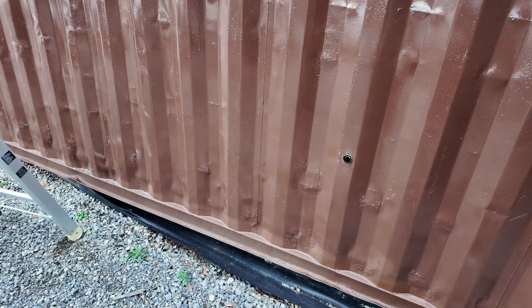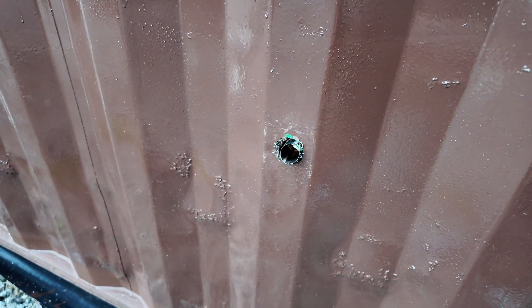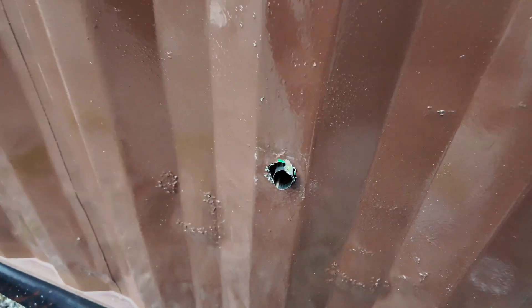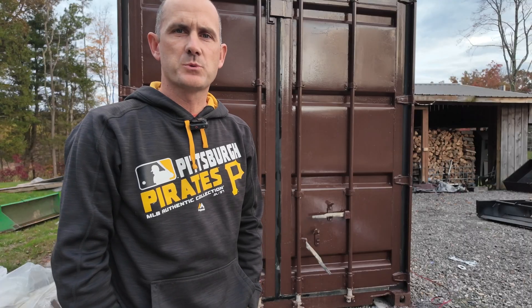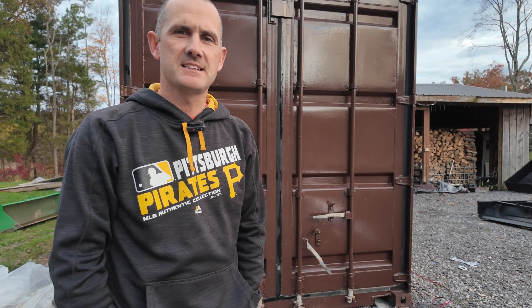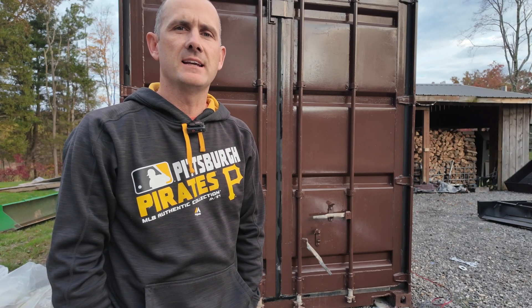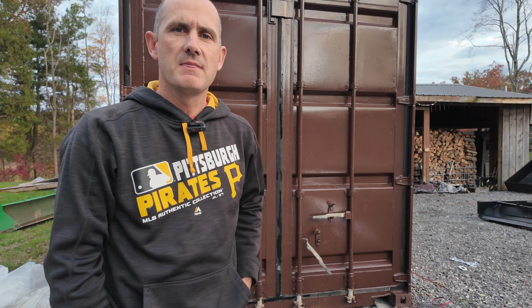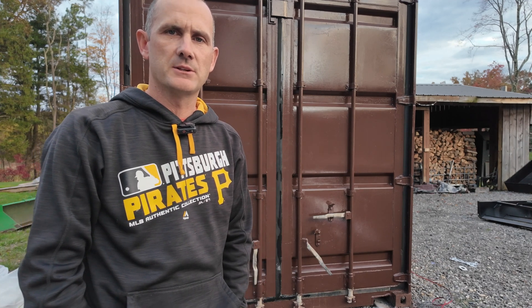My diesel heater's been going for about two hours. This is the exhaust for it — it kind of sounds like a dryer. If you put your hand up to it, it's very very hot. After two hours we are at 89.6 degrees. So that's where this video will end. I'm going to run some tests to see how long this diesel heater will last on a full tank of fuel and how high I can get my temperature — I'm shooting for around 120 degrees. That's all I have for you today guys. If you haven't done so, hit that subscribe button. I will see you on the next video.